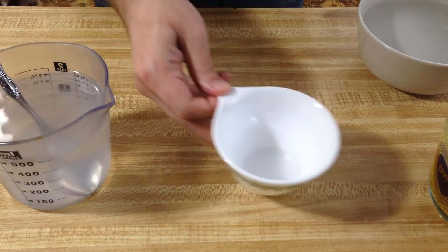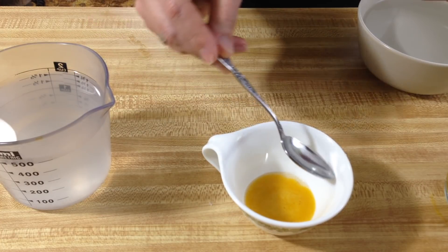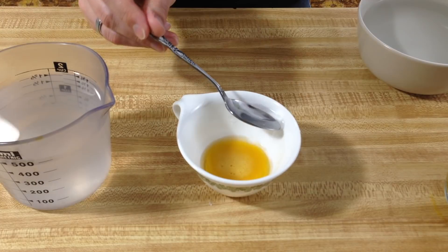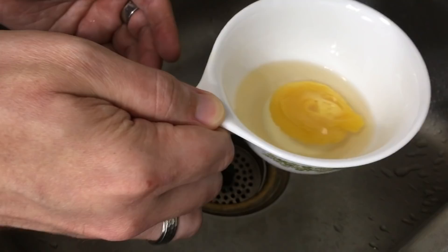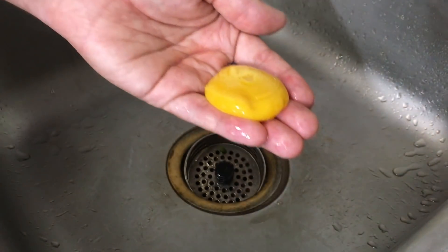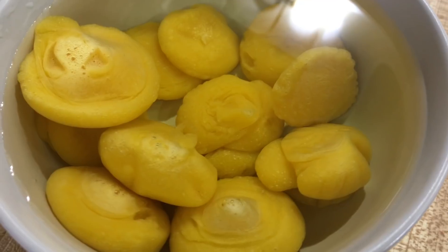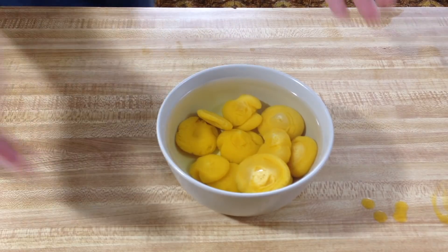I'm going to try a different shaped glass. In the end, as you can see, it takes a lot of practice, but I believe this cup works the best. Now we're going to set our bowl of yolks to the side and start on our egg whites.